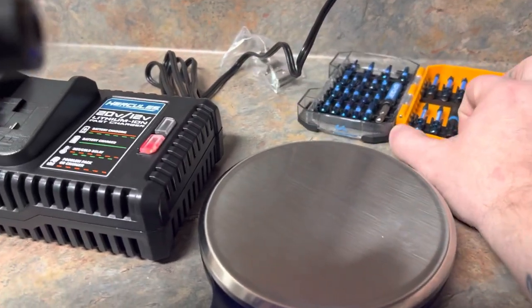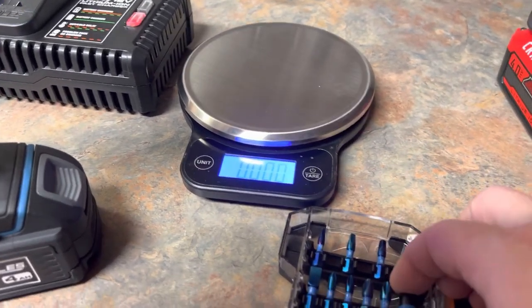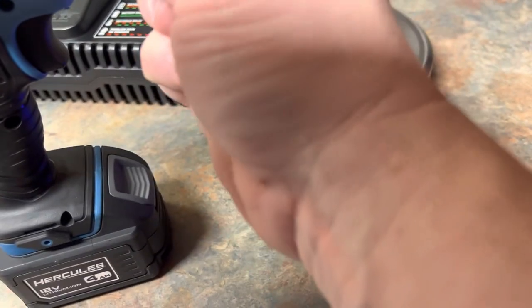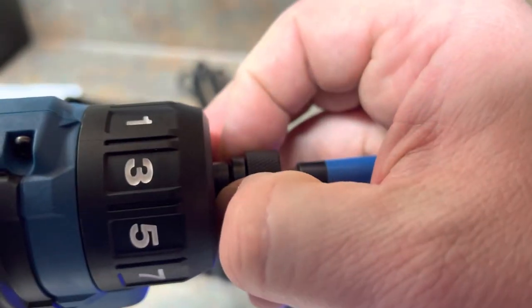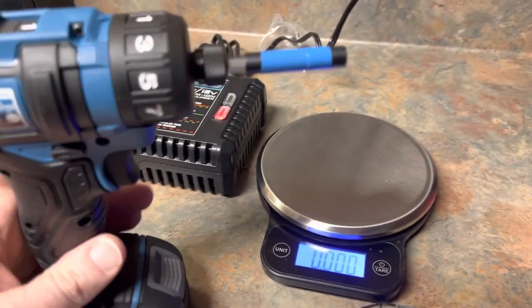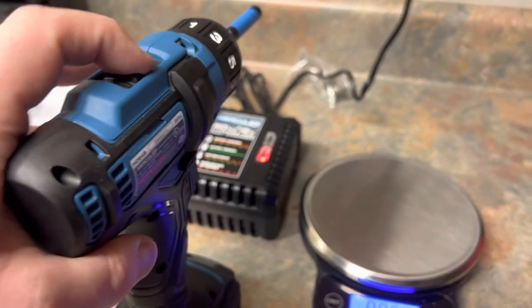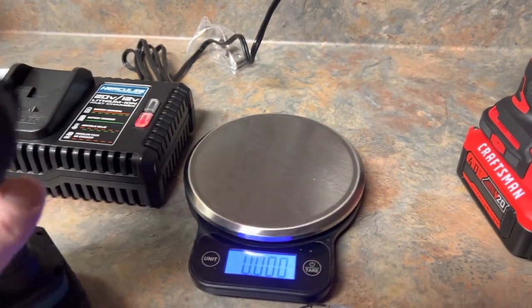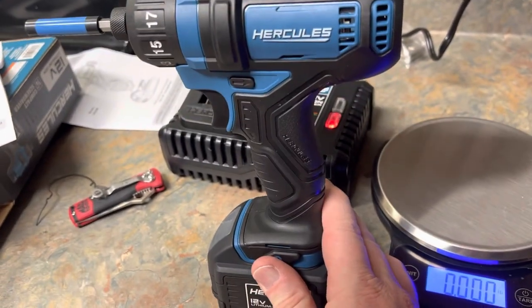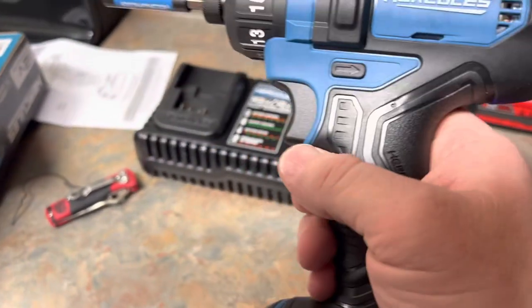Let's put something in there and see it spin. The collet — you've got to pull it out, same as the Craftsman — both of them you pull out to get whatever you're trying to put in there. There's your speed selector: one and two. Your forward and reverse button. I do like the look and the feel of it — feels nice in the hand.